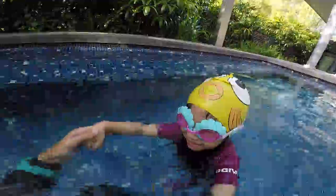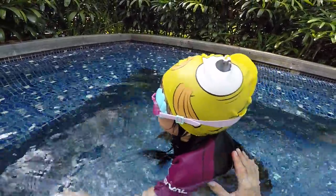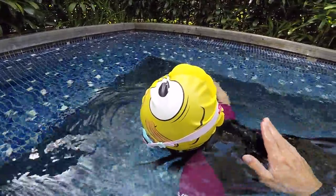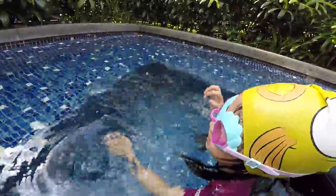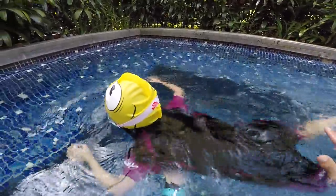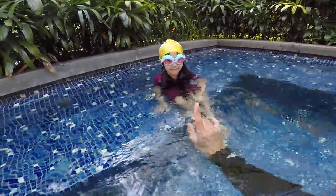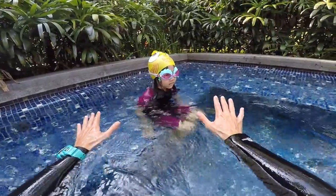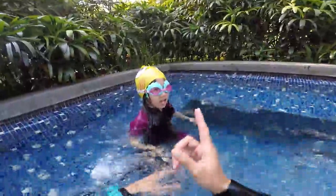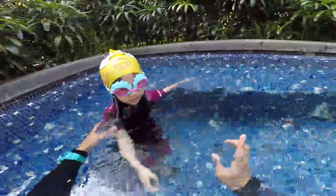Bubbles — okay, do the bubbles. One, two, big bubbles, three, four, and five. Tiger with your hands, breathe up, and bubbles again. Correct! And go slowly, go slowly, Elizabeth, go slowly. One, two, three, four, five — bubbles and breathe. And again, one, two, three, four, five. Okay, let me help you, but go slowly.